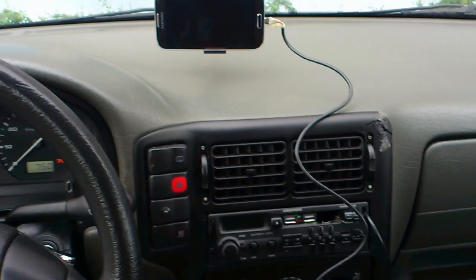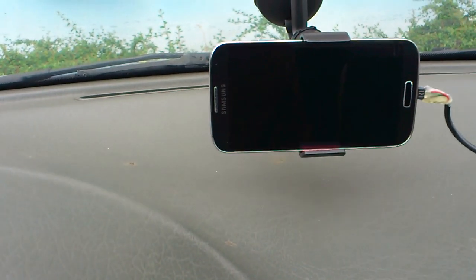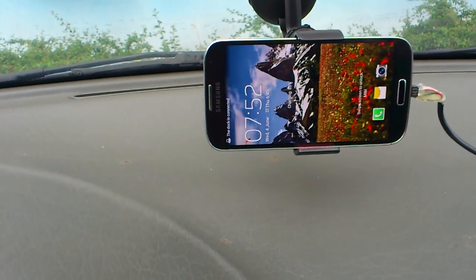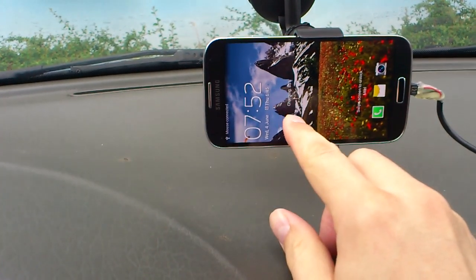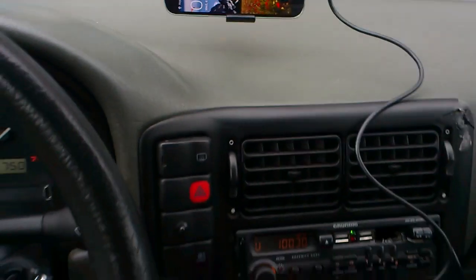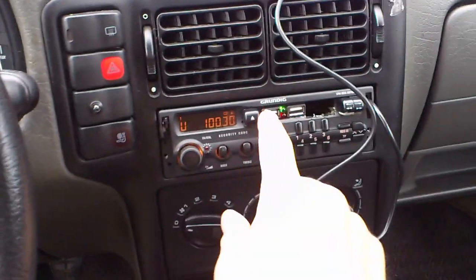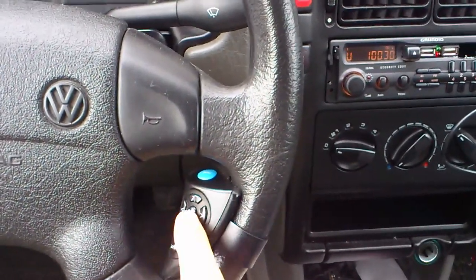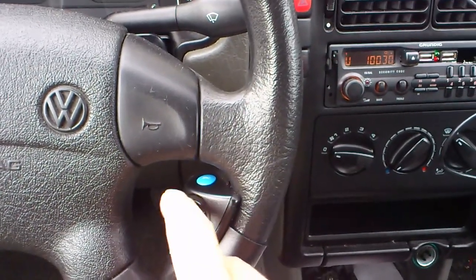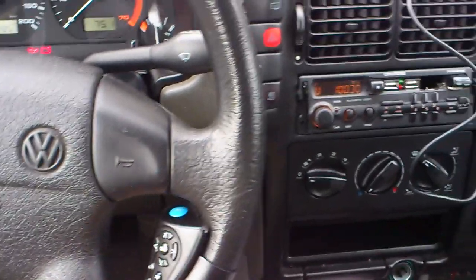Let's see how the head unit docking station works. It all starts with turning on the ignition key — it says the dock is connected, along with the mouse, keyboard, and all that while charging. The head unit is turned on and this green LED tells me that this remote now functions as a media keyboard: play, pause, next, previous, fast forward, volume up, down, and things like that.